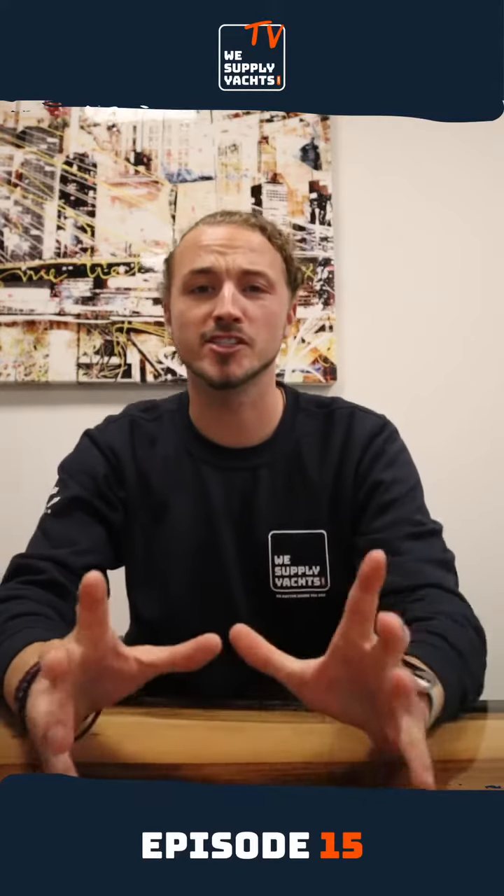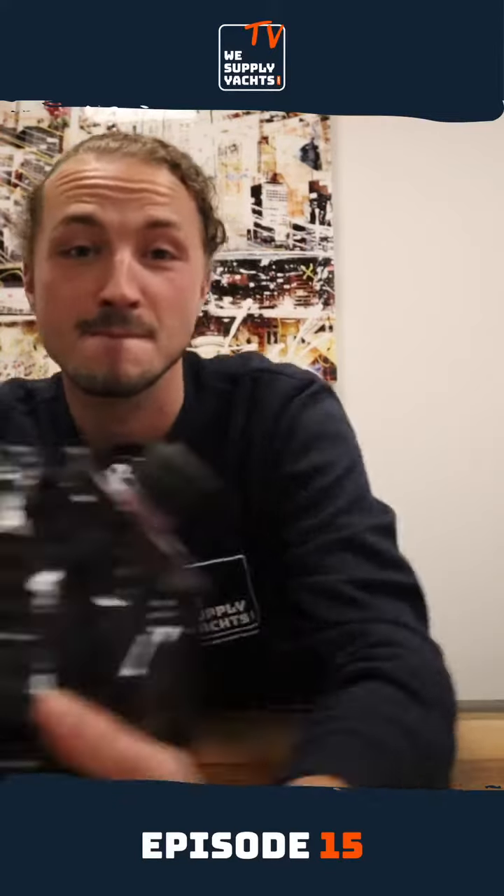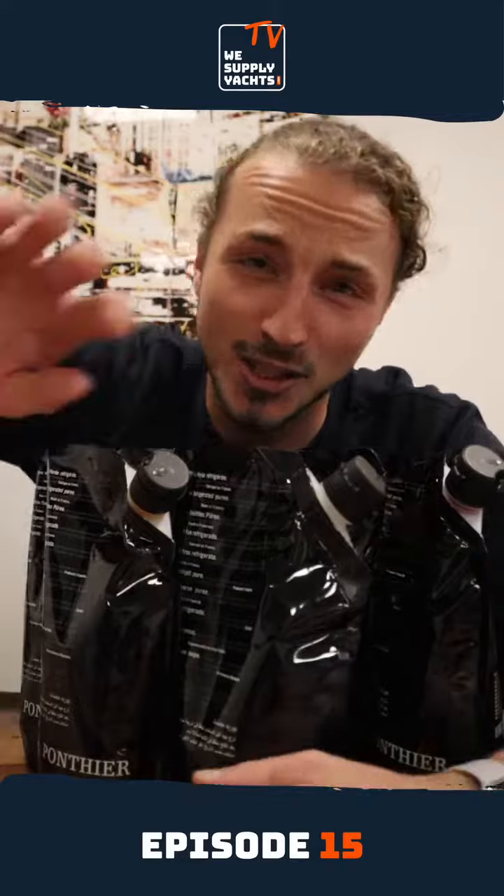Hi guys, today's video is all about fruit purees. I have different styles of Ponche fruit purees over here and I'm going to tell you how you can use them, and of course I'll show you. So sit back, relax and enjoy the video. Let's go!